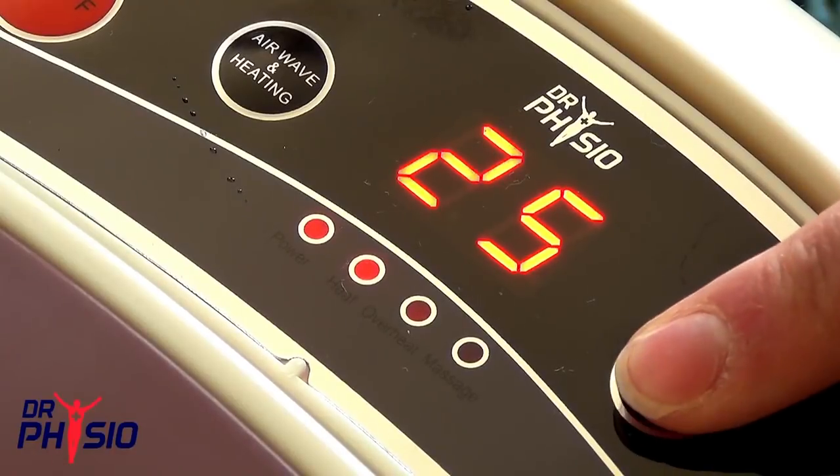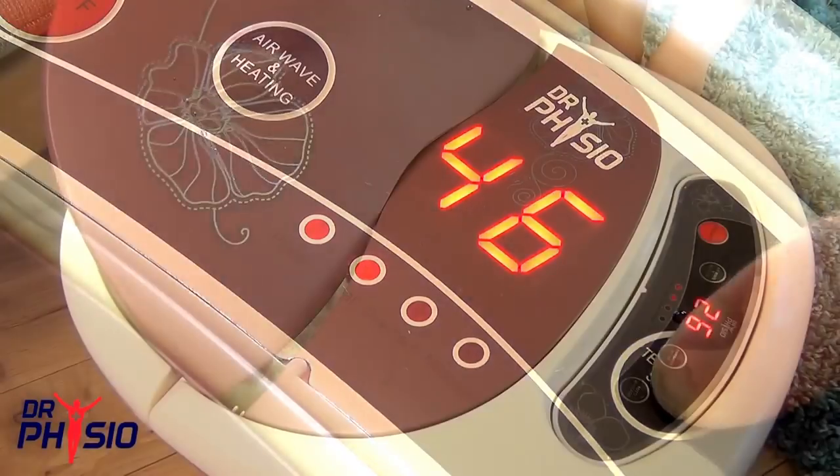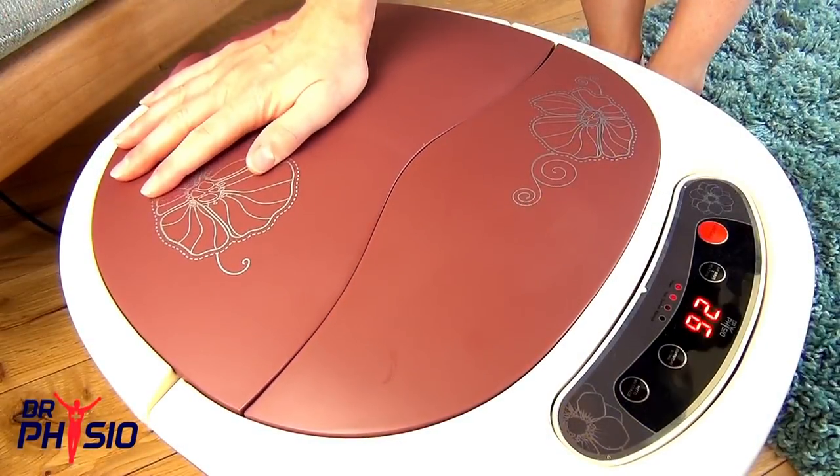Choose your heat settings using the temperature button from 35 to 48 degrees Celsius and replace the cover for faster, more efficient heating.